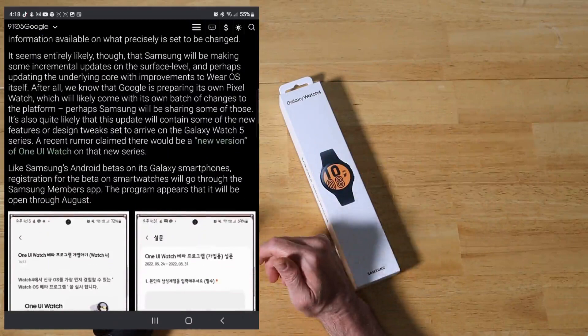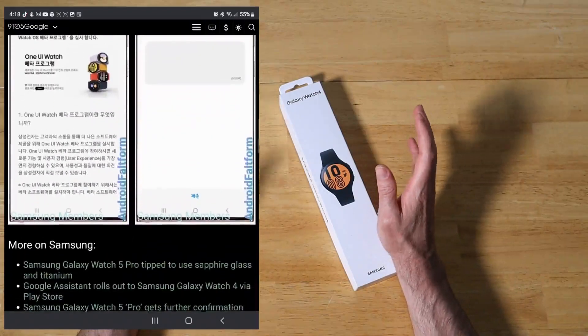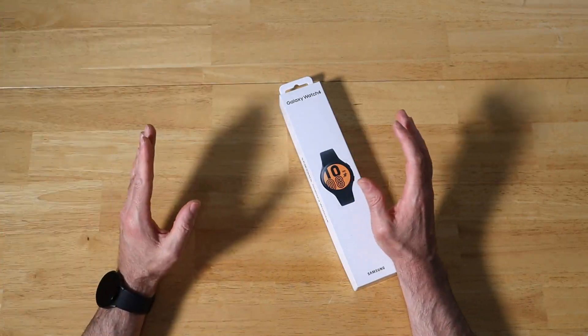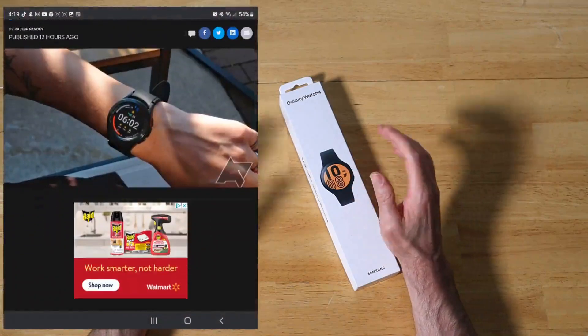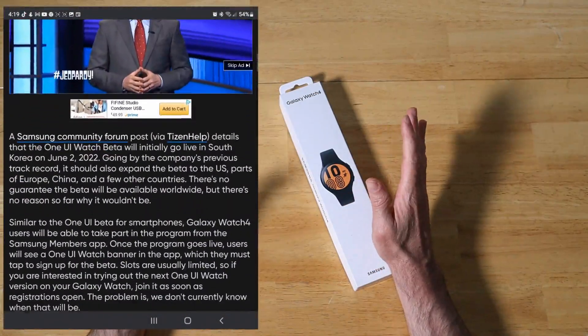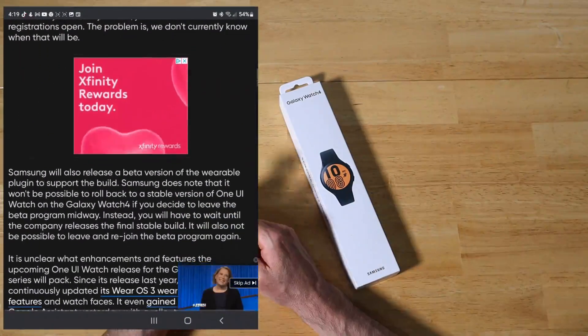Currently that's unknown, but here's what I suspect. I suspect what we're going to get is a Watch 4 that's a lot closer to what we're going to see come out with the Galaxy Watch 5, especially since Samsung is working closely with Google with their Pixel Watch as well. So what they're doing is working on these Betas to get them ready for prime time for when we see the release of the new hardware, such as a Pixel Watch and the Galaxy Watch 5.